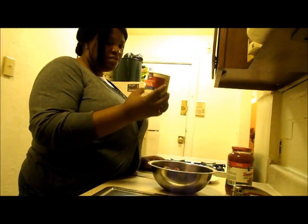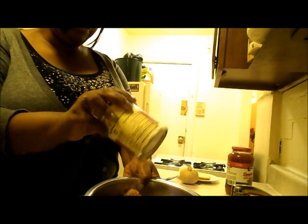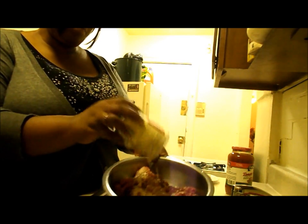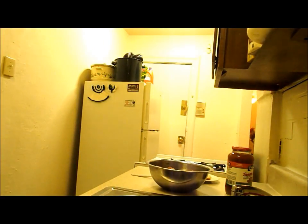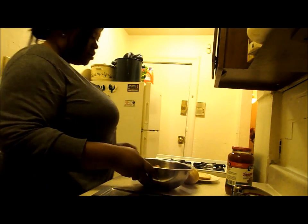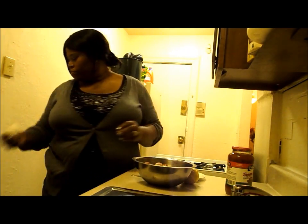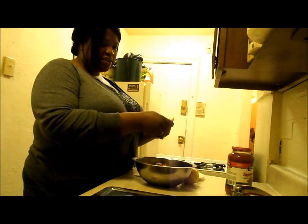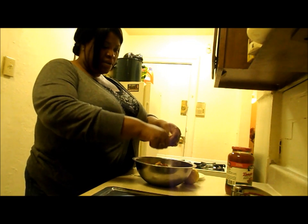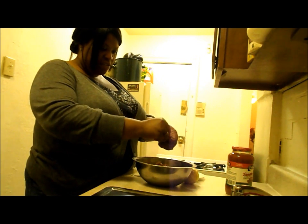I'm almost finished with this canned milk, so I'm going to put just a little bit in there. Now I'm going to crack the egg and put it in there. Then take the one piece of bread and start crumbling it up into your mixture with the beef and all the other ingredients.